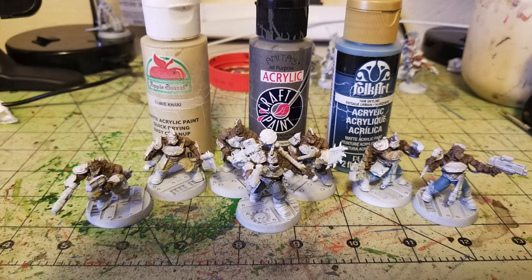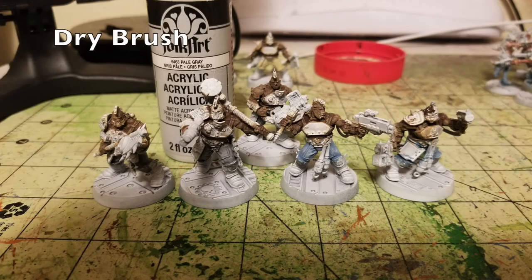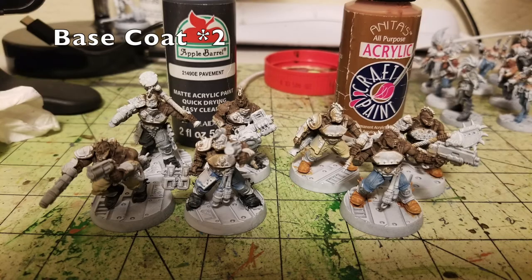For dry brushing the trousers, I concentrated on the fighters with gray and Skyline trousers using Pale Gray by Folk Art, about 75 cents at Hobby Lobby. For the fighters with Khaki pants, I skip dry brushing entirely because Khaki is already a pale color — once you add the oil wash it will bring out those finer details automatically.